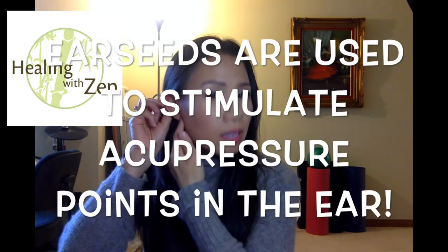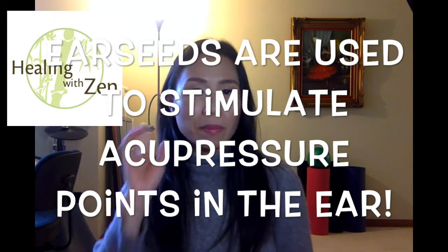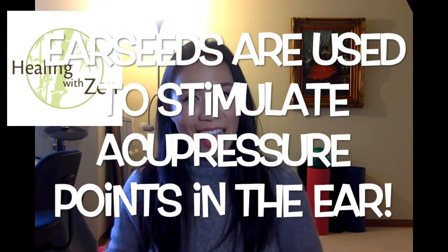Another way that we do acupressure is using ear seeds. Your ear is actually a micro system for the entire body, meaning there is a point in the ear that corresponds to every point in your body. There is a kidney point, a liver point, and somewhere that corresponds to your shoulder and your neck — it's all been diagrammed in the ear. Many times I will give my patients ear seeds — not a needle, but a little seed that's on a sticker — and we stick it on certain points in the ear to let the patient go home and massage it themselves, which essentially is acupressure.